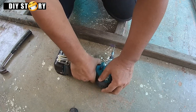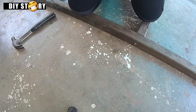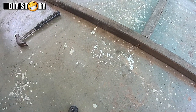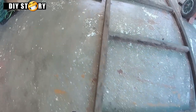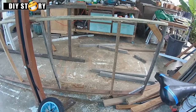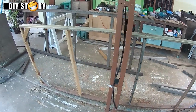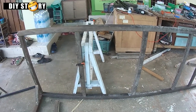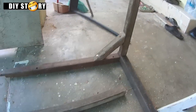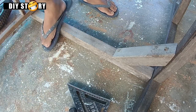Frame bawah guna kayu 2x2 inci dengan dilebihkan bahagian depan untuk pasang tayar nanti. Frame atas guna kayu 1x2 inci yang lebih ringan. 4 tiang utama guna kayu 2x2 inci yang distabilkan dengan siku.